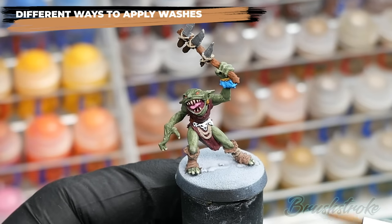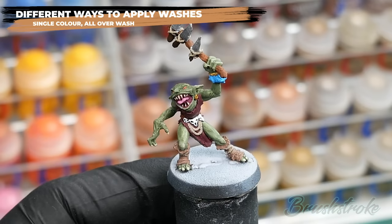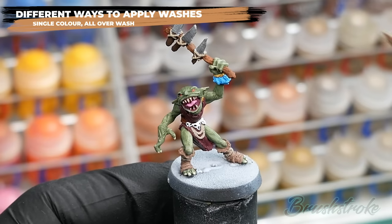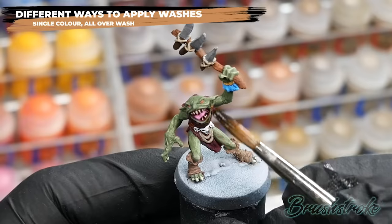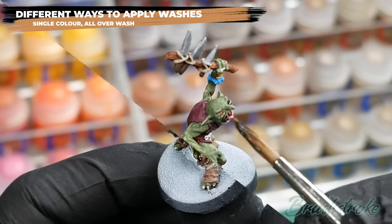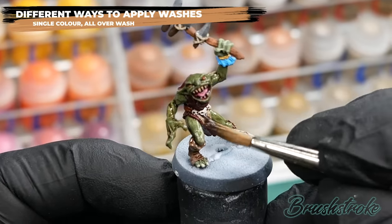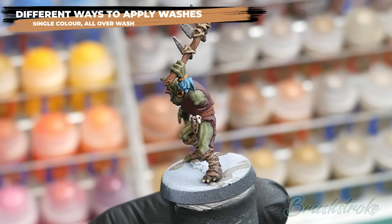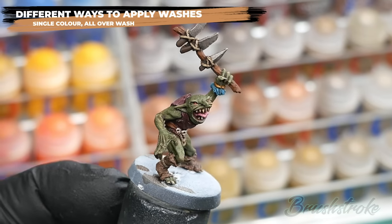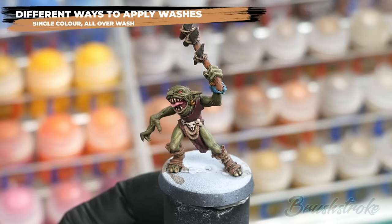Now let's look at some different ways washes can be used on miniatures. Starting with the most simple: an all-over wash of a single colour. I've base coated this goblin mini with a few different base colours and I'm going to apply an all-over wash of a low-potency brown wash straight from the pot. Because I'm using the same colour wash for the whole model I just need to concentrate on getting even coverage and making sure the wash doesn't pool where I don't want it. The advantages are that it's quick and easy and produces an earthy grimy look, though you're limited to dull colours like browns, greys and blacks.